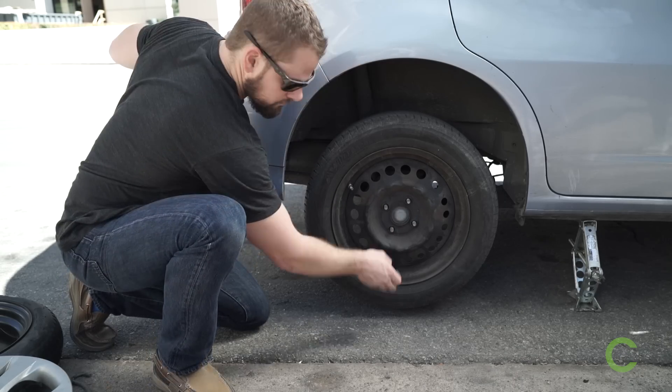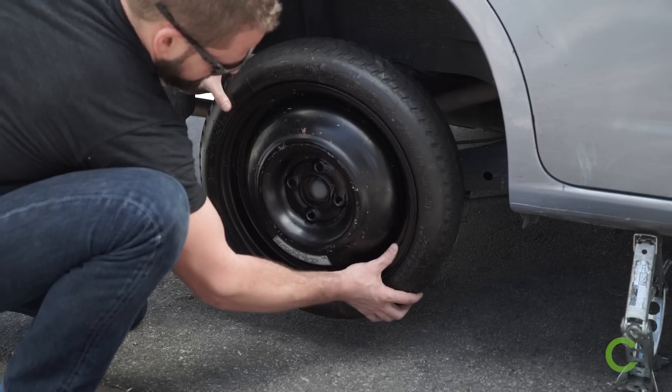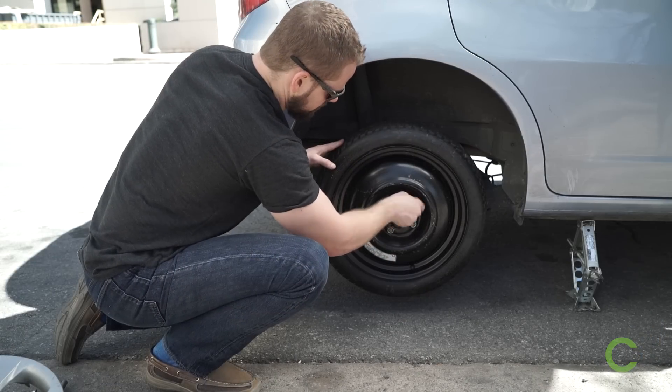Take off the lug nuts completely and replace the flat tire with your spare. Hand tighten your lug nuts and lower it down to the ground.